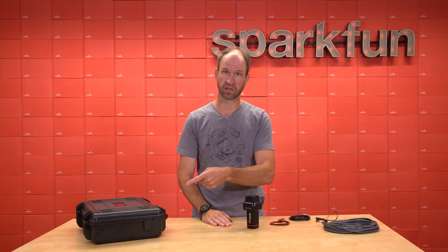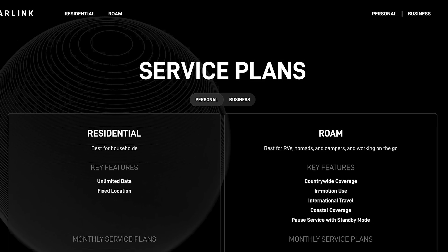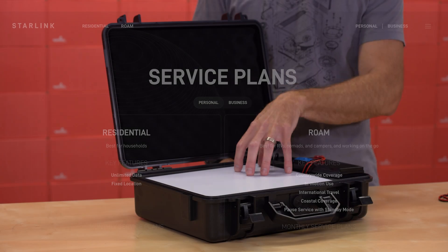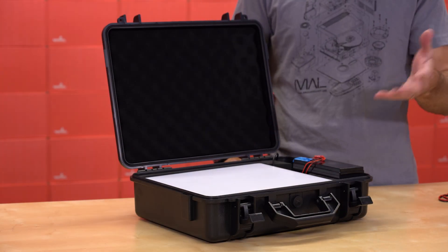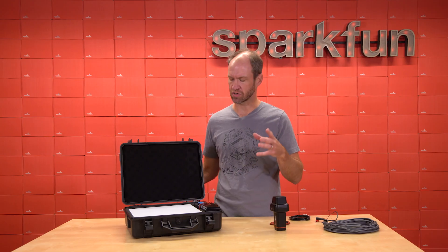Today we're going to talk about Starlink in a briefcase. There are two different current satellite terminals for Starlink: the standard Starlink and the Starlink Roam. We chose Roam because it is smaller, fits into a briefcase, and is generally more portable — though currently it's a little more expensive than the larger terminal. Your mileage may vary.